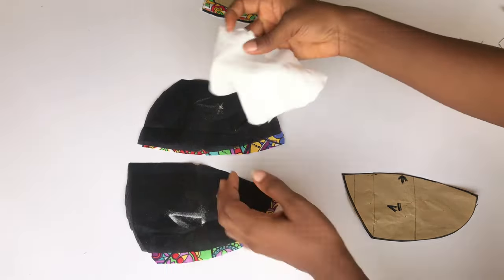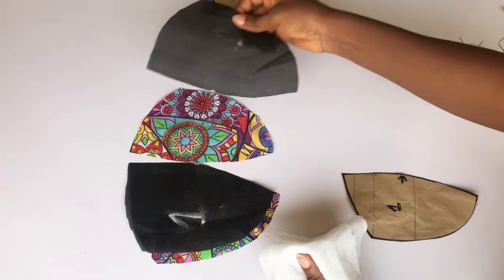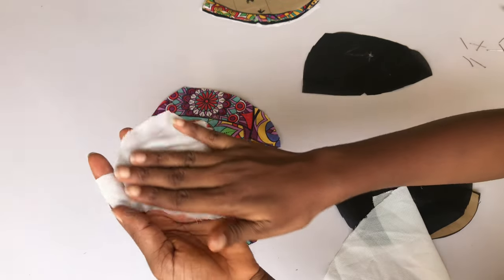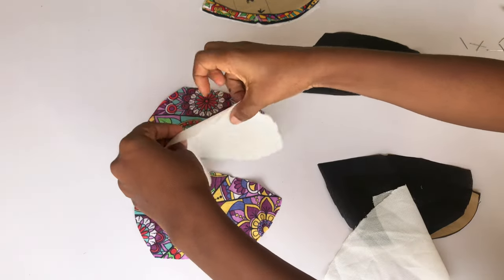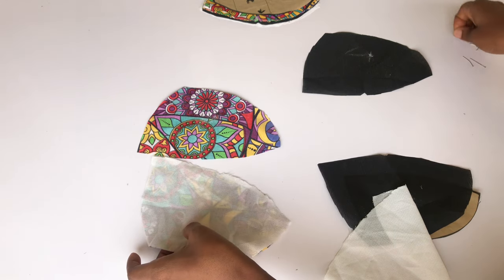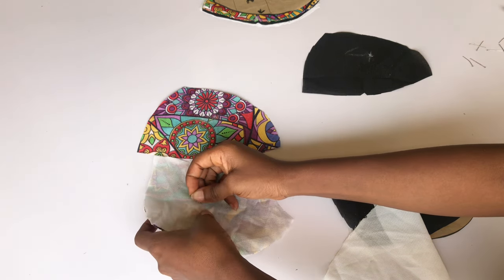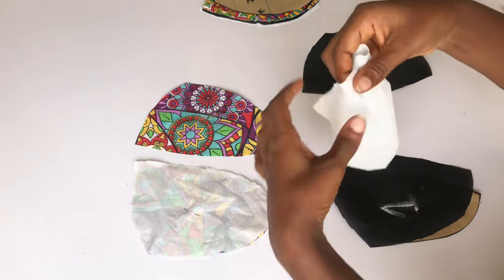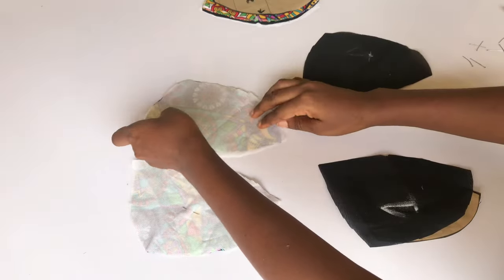I'm going to place my hair stay on the wrong side of my fabric and go ahead and iron. Make sure you place the rough side of your hair stay on your fabric, then use your hot iron on it. It's going to make the hair stay stick to your fabric and it's going to strengthen your fabric.